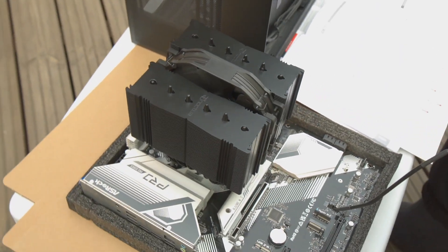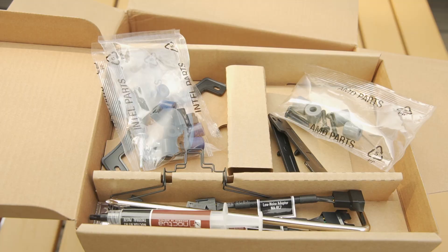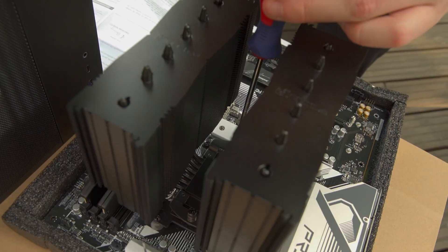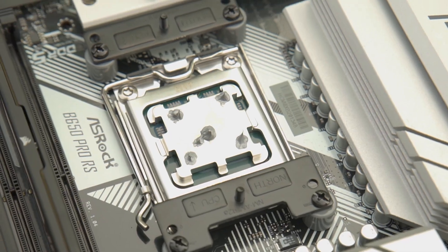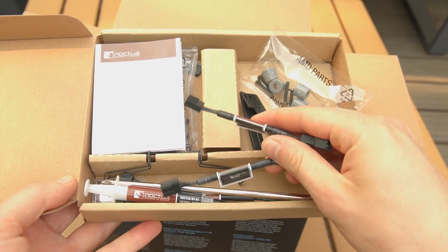The Noctua NHD15 comes with two powerful 140mm fans. This kit includes everything you need to install the cooler on many different CPU sockets. A nice bonus is the included thermal paste and a low-noise adapter cable.